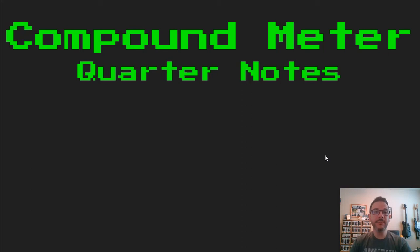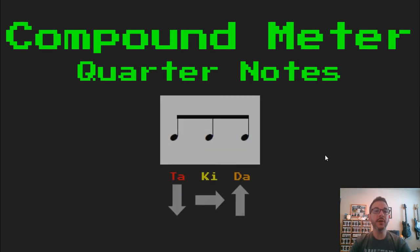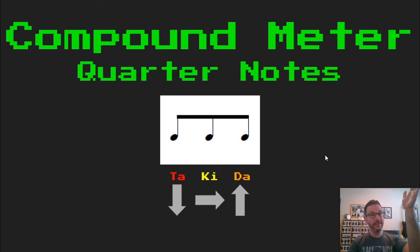Hello. Today we're going to be talking about quarter notes in compound meter. We're just going to take what we've already learned and add a few things. Let's start with something that we already know. Here's our divided three eighth note pattern, which we read as TA on the bottom, KEY in the middle, and DA on the top. TA, KEY, DA.